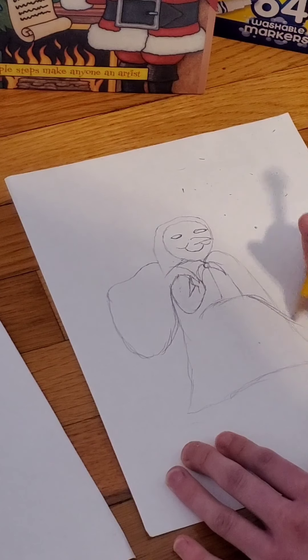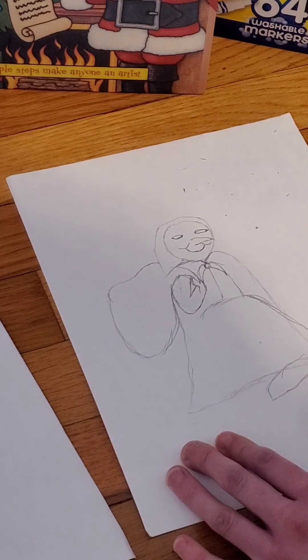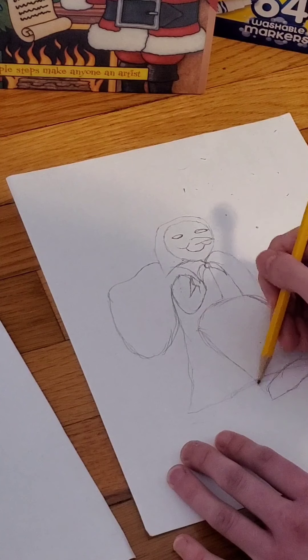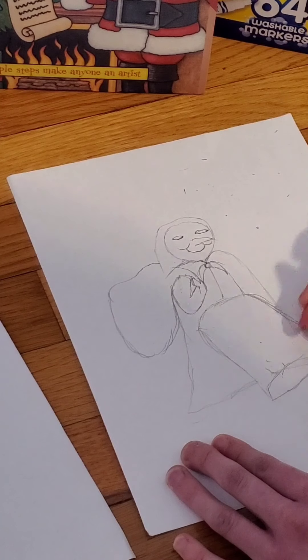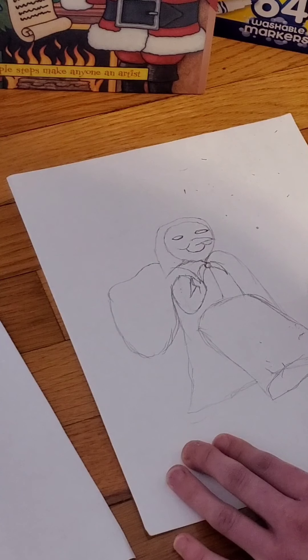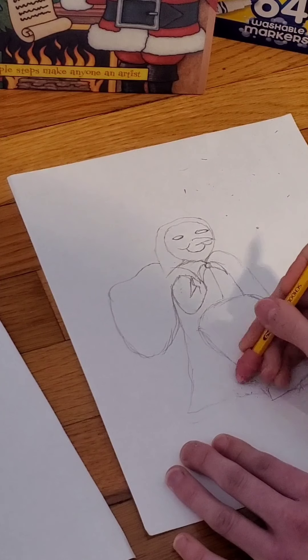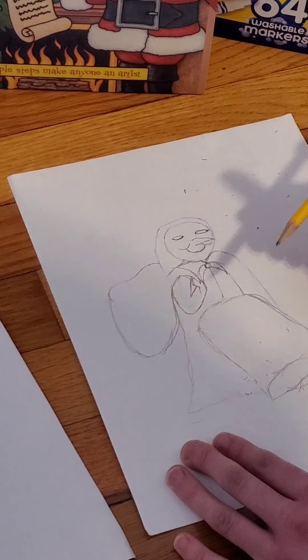So now I'm going to draw her dress. In a lot of the cartoons or drawings that I saw that featured her, she had kind of a peasant style outfit on, meaning it looked like it was maybe patched up and flowy and long. I'm going to make the cape a little bit longer. So I'm going to make her feet like here-ish.